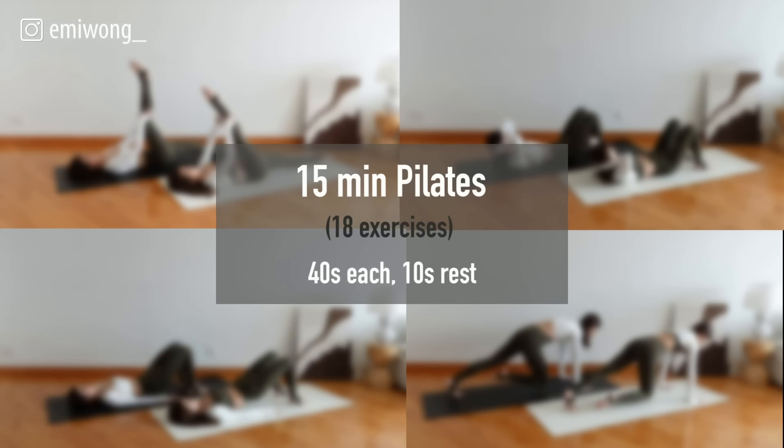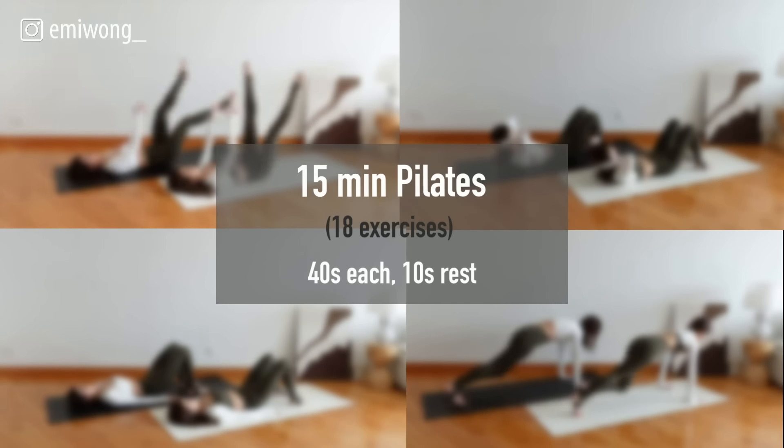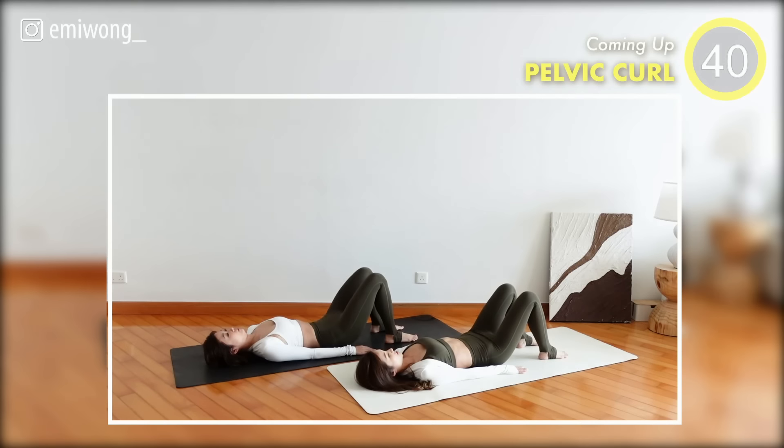There will be 18 exercises, 40 seconds each with 10 seconds rest for transition. First exercise: Pelvic Curl.